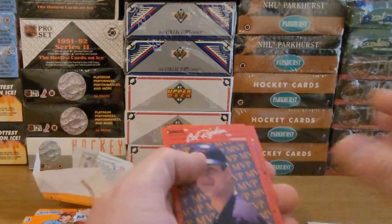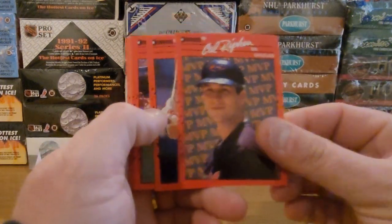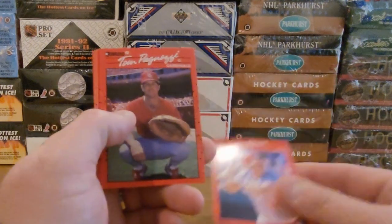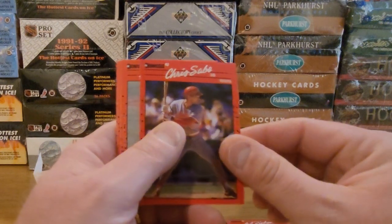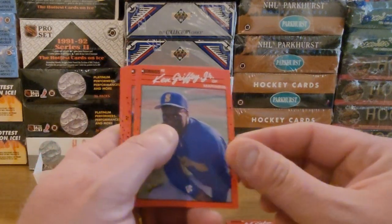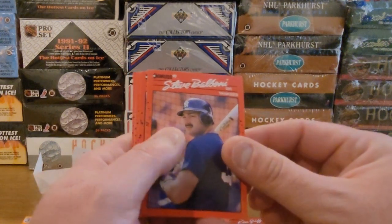Let's see who we're gonna find in this pack. Oh, we got a Cal Ripken right off the start — Cal Ripken MVP. Joe Oliver, Tom Pugnozzi, Chris Sabo, Ken Griffey Jr. Nice. It's a pretty decent first pack here.